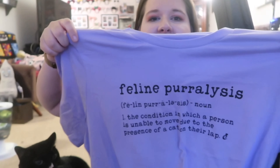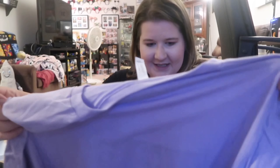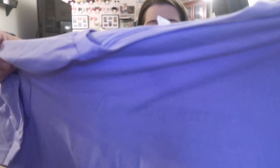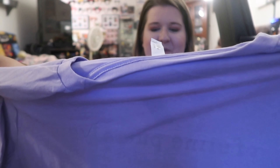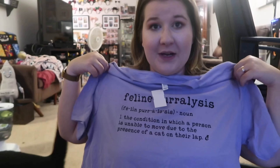Oh my god, look at this dapper dressed cat — tummy check! I think it's like a working cat theme. We're gonna see, I don't want to look at everything that's in it yet, but I'm gonna leave the box open. Buster can go ahead and take his sneak peek. The first item is a lovely purple shirt — oh, 'Feline Paralysis.' Is that what that says? 'Feline Paralysis: the condition in which a person is unable to move due to the presence of a cat in their lap.'